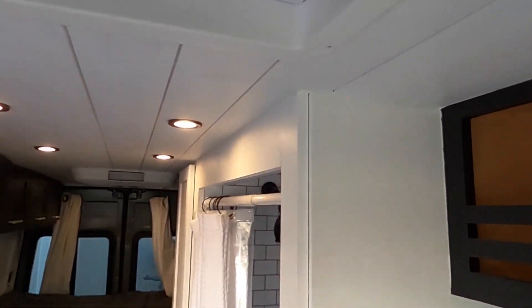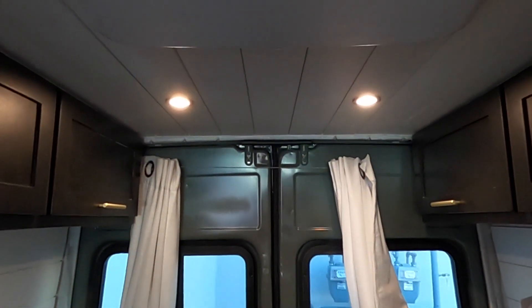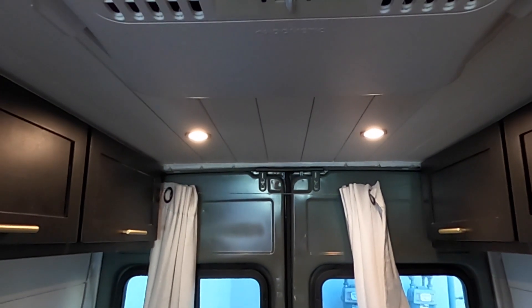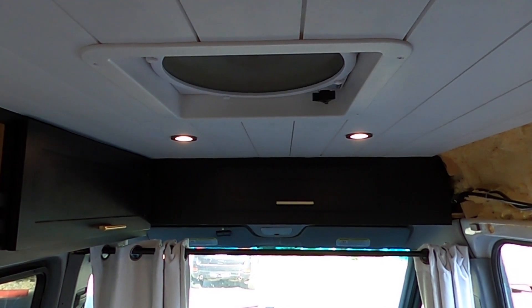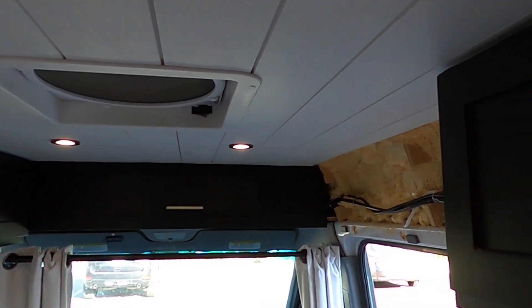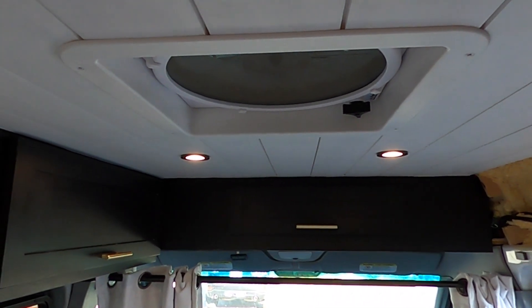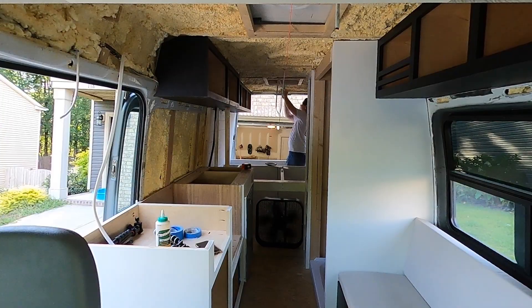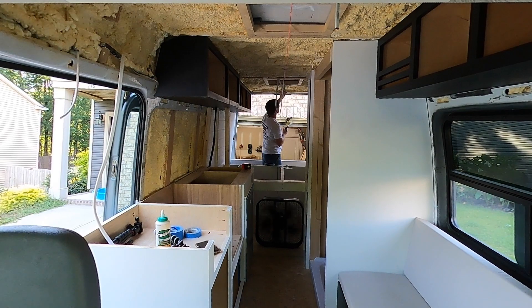Once our cabinets were installed, we started at the back of the van and put up the shiplap in the center, working our way towards the outside, leaving room for our AC unit and fan hole opening as we went. We used liquid nail and an 18-gauge brad nailer to assemble all the shiplap. When we were done nailing it all up, we used DAP spackling to fill in all the nail holes and sanded them smooth. Then we installed the MaxAir fan and Dometic AC unit.